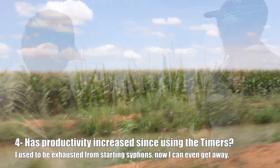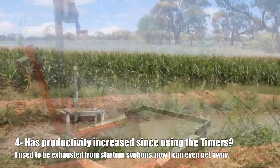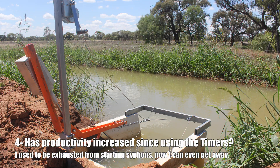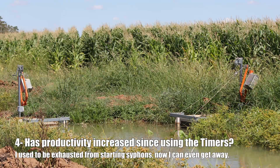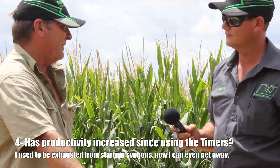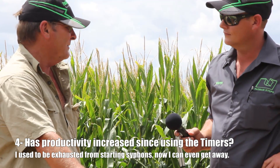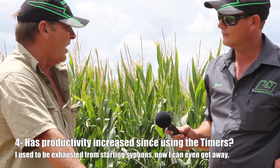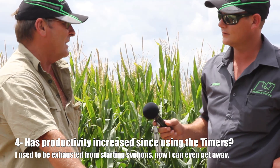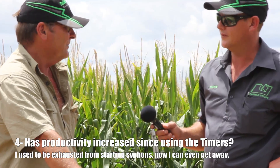Exactly — set and not forget, but my productivity on the farm has increased since I've gone from being exhausted starting siphons, having a two-hour siesta at lunchtime, then getting up at midnight or 2 o'clock in the morning to change siphons again. Not every paddock can have 12-hour siphons — you can have six or eight hours somewhere depending on the layout. But I've slept every night this year. I can go away overnight and come back next morning.